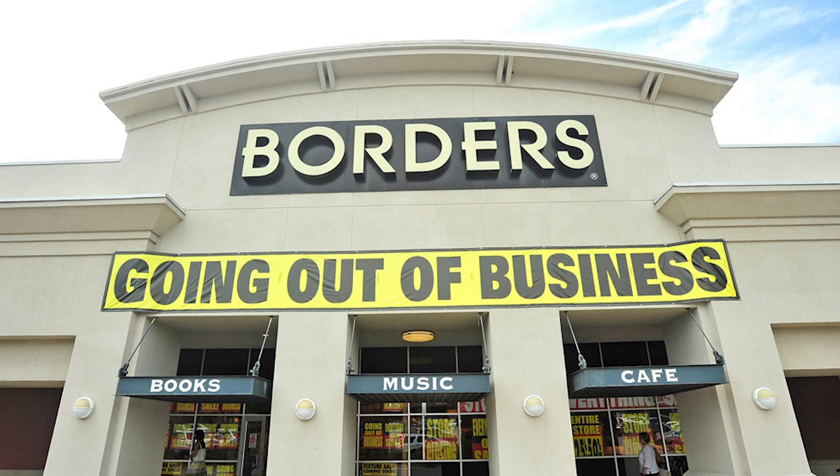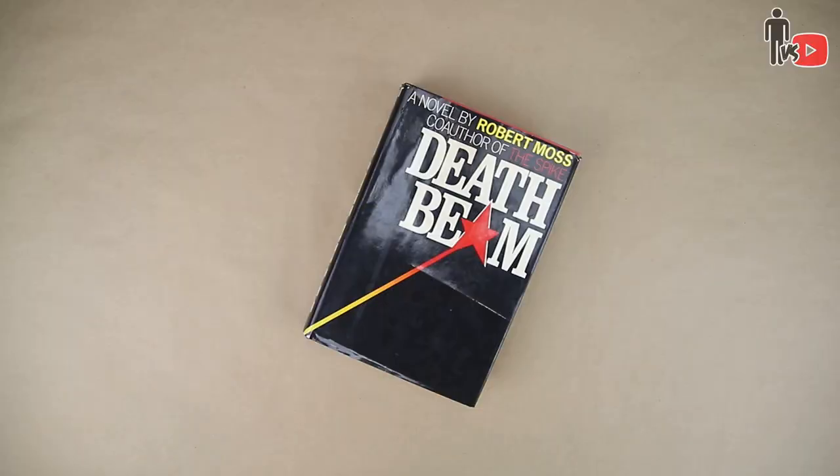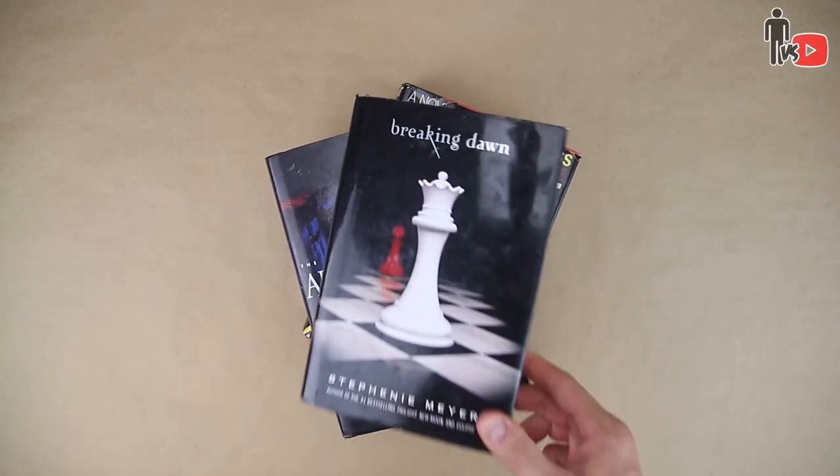Step one: find some books. I don't know, Borders is closed. I went to Goodwill's antique section and picked up a few of their heaviest titles — Death Beam, Armageddon, Twilight, and the Steve Jobs book. Classics.